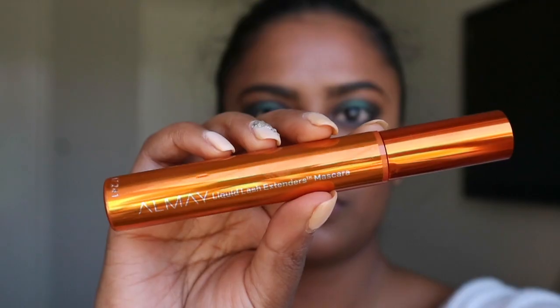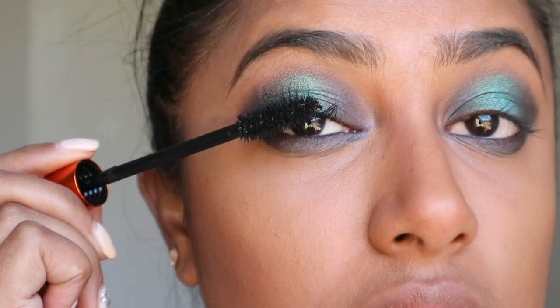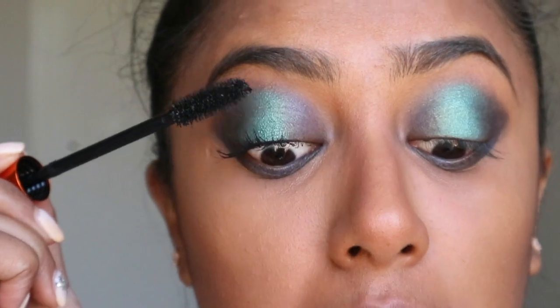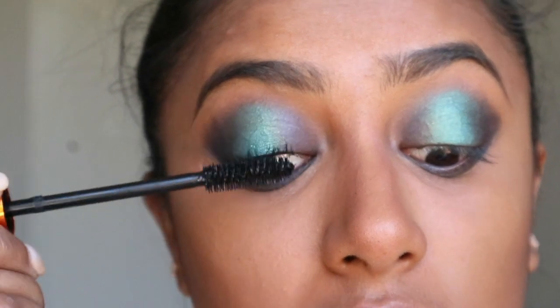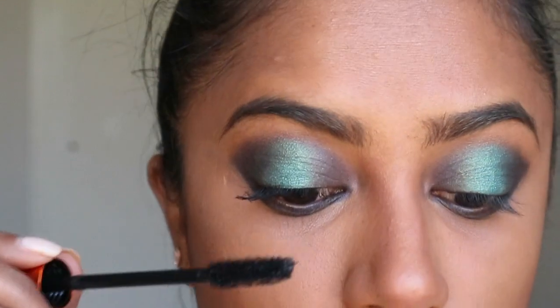Now I'm going in with the mascara — this is the Liquid Lash Extender mascara and I love the orange packaging. What I like to do is start at the base of my lash and flick it out, making sure the base gets a nice coat. Once I feel the base has a good coat, I move to the top of my lashes.